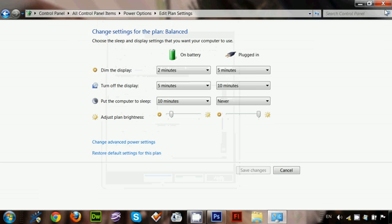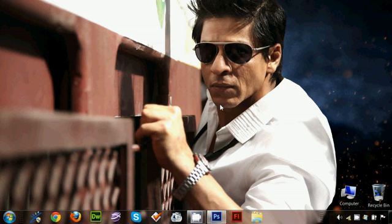For 'On battery,' choose 'Do nothing,' and for 'Plugged in,' choose 'Do nothing' as well. Then click 'Apply' and click 'OK.' Now your laptop will remain turned on even if you close the lid.